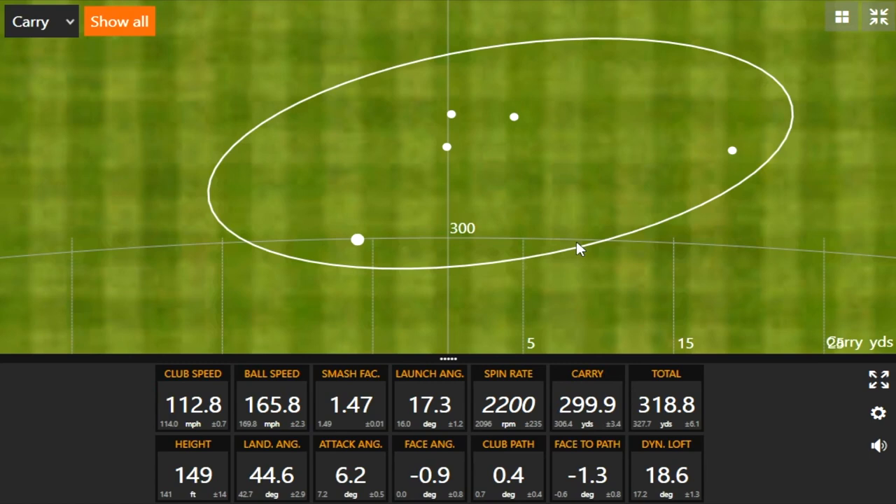It's got the compact head — it's 425 CC. So actually a good amount fewer CC than the 460 kind of limit, which is interesting, but it still packs the punch clearly.